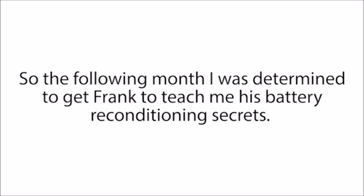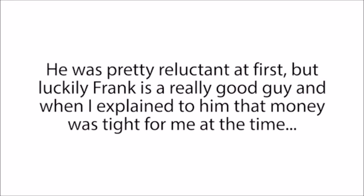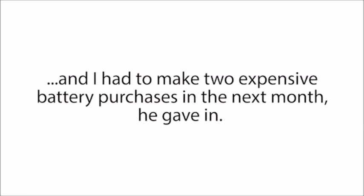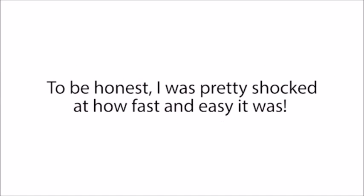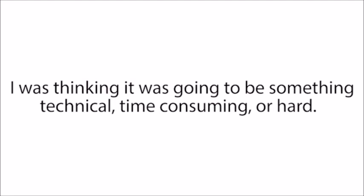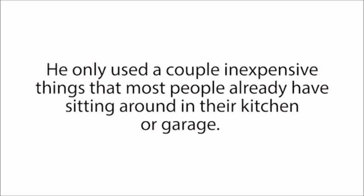So the following month, I was determined to get Frank to teach me his battery reconditioning secrets. When he came to collect our dead golf cart batteries, I basically begged him to show me how he did it. He was pretty reluctant at first, but luckily Frank is a really good guy. When I explained that money was tight and I had to make two expensive battery purchases in the next month, he gave in. In the next 20 minutes, he showed me exactly how to recondition several types of batteries using just a couple of simple steps. I was shocked at how fast and easy it was — I was expecting something technical, time-consuming, or hard, but it really couldn't be easier. To recondition these batteries, he only used a couple of inexpensive things that most people already have in their kitchen or garage.